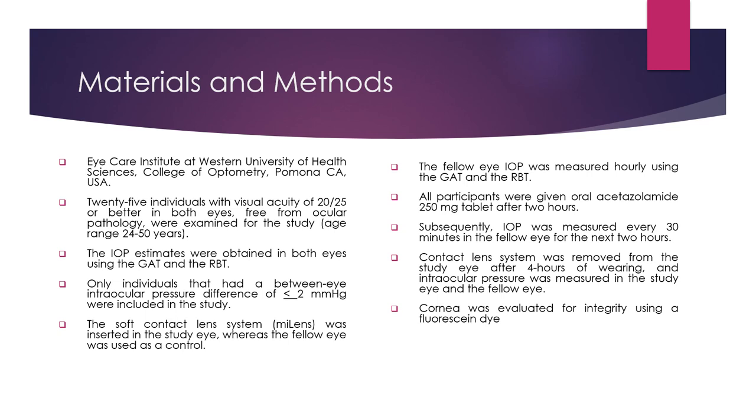The intraocular pressure was measured hourly on the fellow eye using both the Goldman Tonometer and the Rebound Tonometer. After 2 hours, participants were given oral acetazolamide 250 mg, and then the change in intraocular pressure was measured every 30 minutes in the fellow eye for the next 2 hours. At the 4-hour time period, the contact lens was removed and intraocular pressure was measured in both the study eye and the fellow eye.